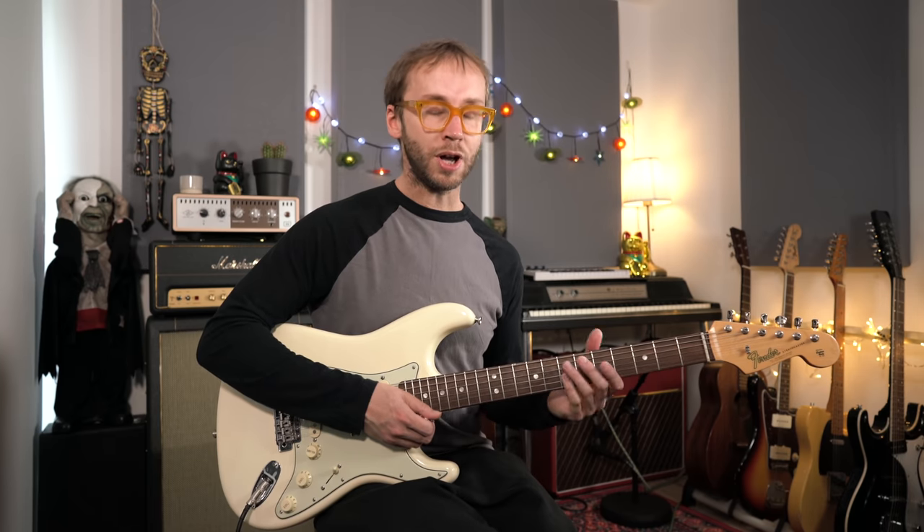The main focus of this video is going to be on the solo, but I will also talk you through the chords and the rhythm guitar parts, which are great as well. But let me start by playing the solo for you.